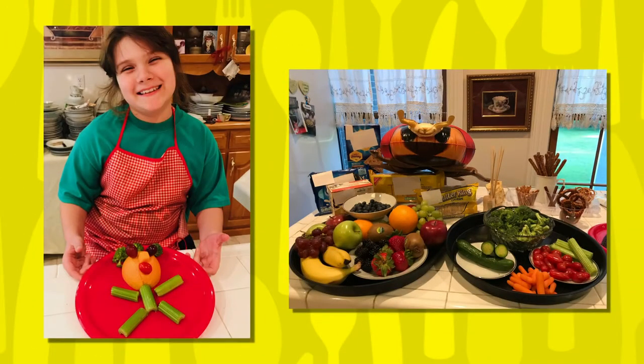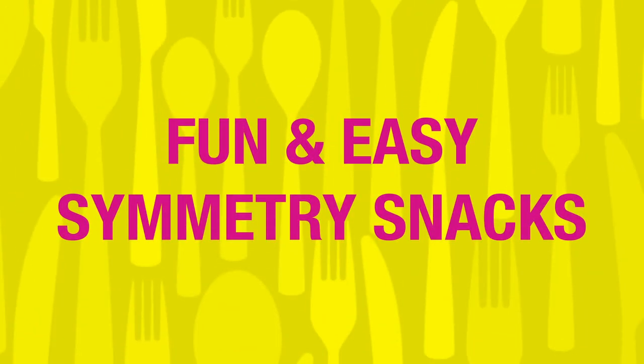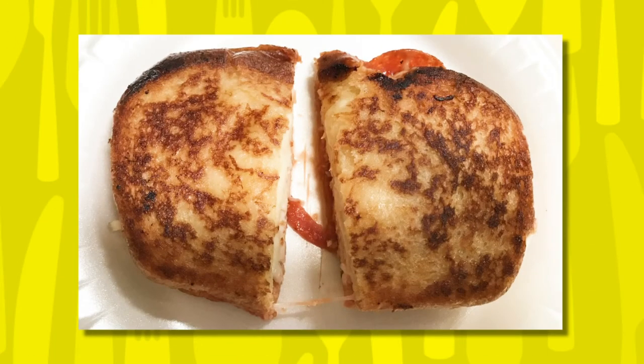We'll be starting out on Monday with Wendy Padgett from Clark County as she goes over some important food safety tips and teaches us how to make some fun and easy symmetry snacks. On Tuesday, we have Stacey Ferguson from Washington County teaching us some stovetop safety while helping us make some ooey gooey grilled cheese sandwiches.